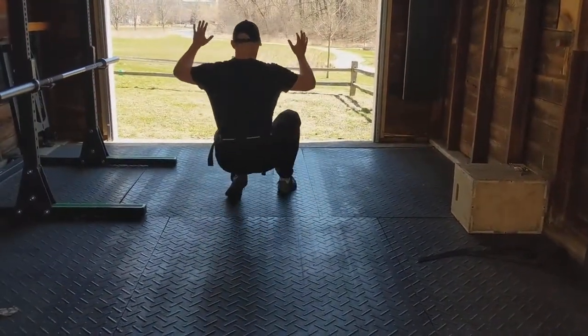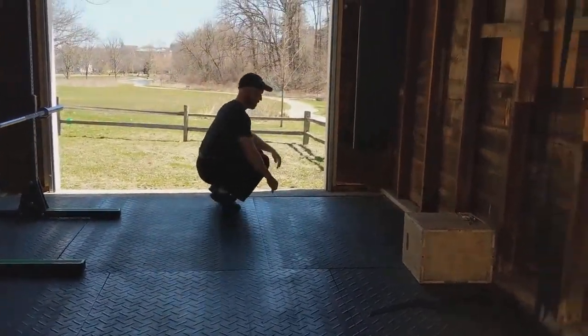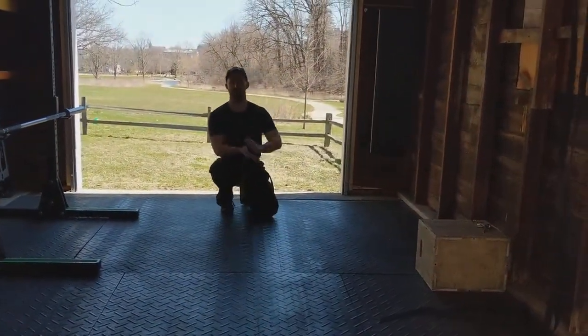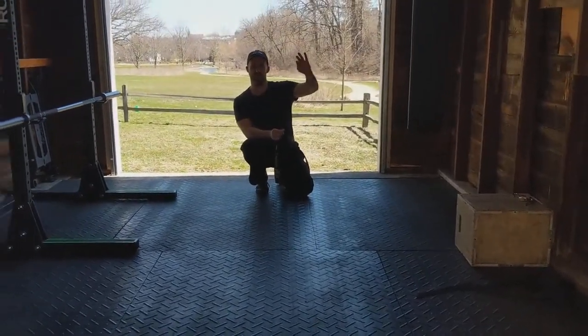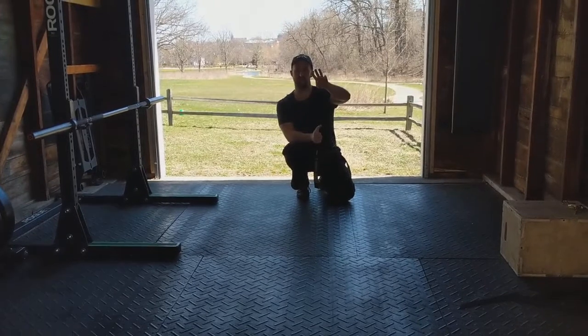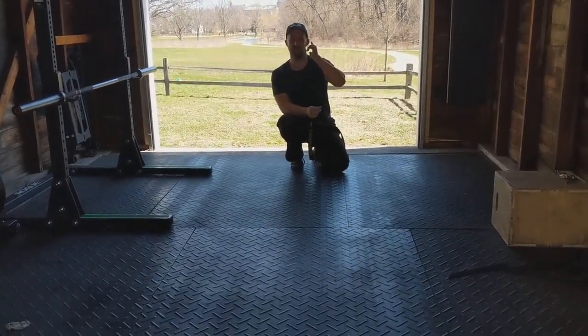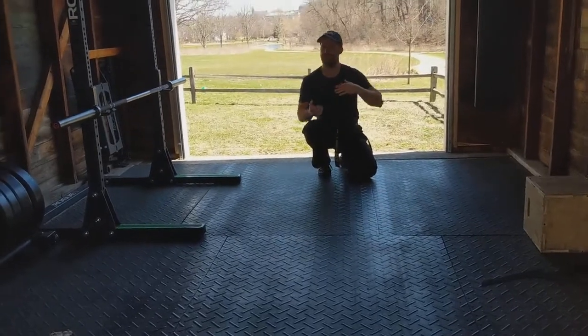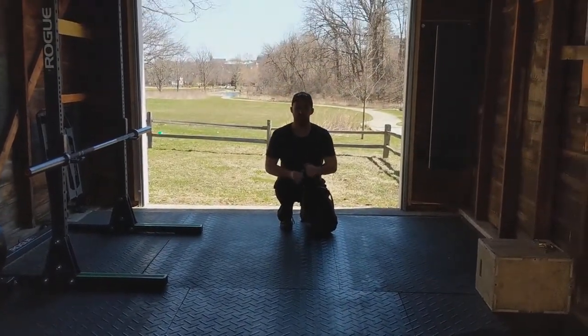If you can do it without putting your hands down, that's great. I like to do it down and back each kind of animal walk three times — down and back bear, down and back crab, down and back duck. Do that three times and then everything just feels pretty warm and loose at that point.